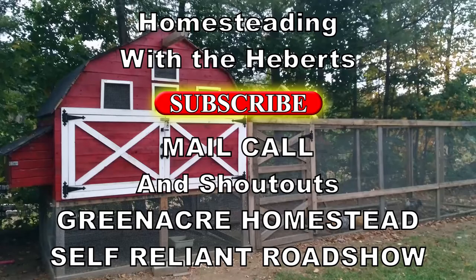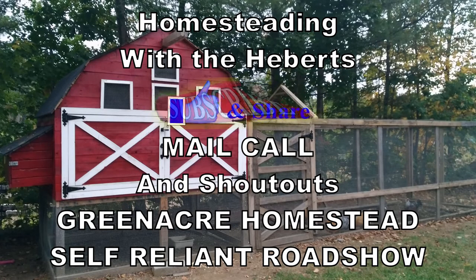Hey guys, welcome back to Homesteading with the Heberts. Today we're going to do a mail call because we've received something from Green Anchor Homestead. So this is going to be a quick video. We've received something from Sam down at Green Anchor Homestead.